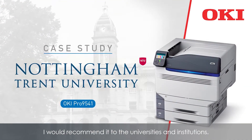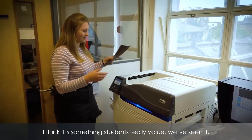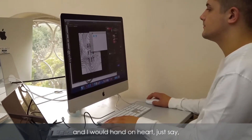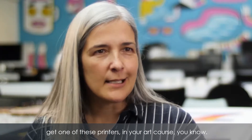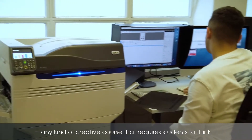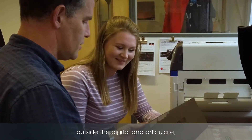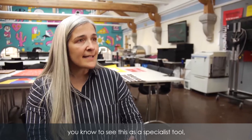I would recommend it to other universities and other institutions. I think it's something that students really value — we've seen it. I would hand on heart say get one of these printers in your art course. If you're graphic arts, if you're any kind of creative course that requires students to think outside the digital and articulate and realise outcomes in the physical form — see this as a specialist tool. 100% get one.